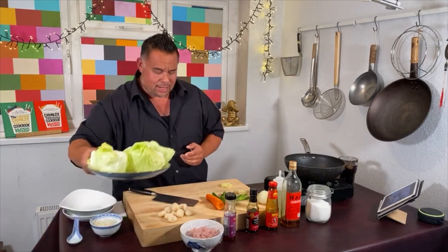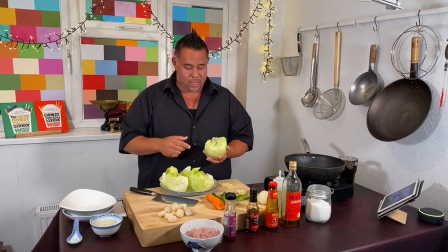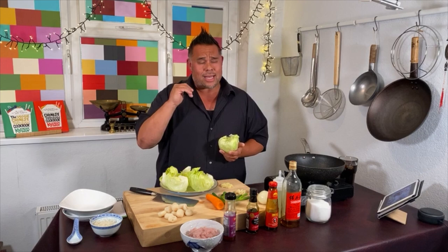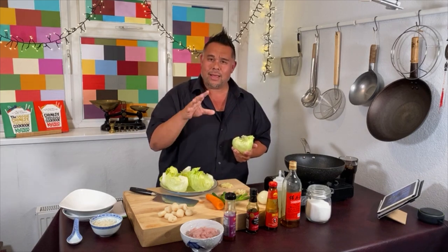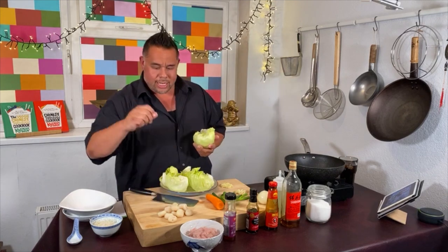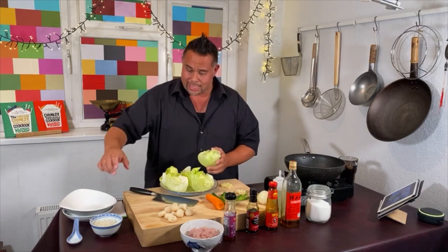The iceberg lettuce — obviously we're not going to cook with this, but this is the vessel that we carry it in. With the chicken yuk-sung, we make this beautiful aromatic dish that's juicy. It's got all three Cantonese aromats: garlic, ginger, spring onion. We've got the crunchy water chestnuts. Once we've cooked that, it goes into the iceberg lettuce and we roll it up and eat it.